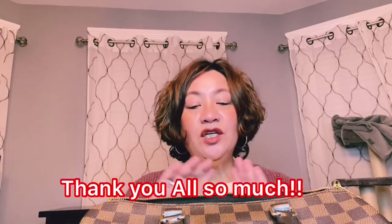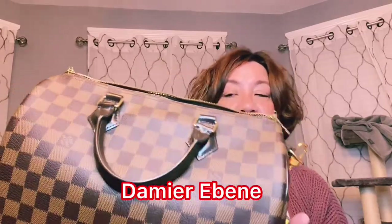Welcome back! Today I want to do a five-year review on my Speedy 30 Bandoulière in Damier Ebène. I got this roughly five years ago — I still have my receipt. I got it on November 29th, 2015, and it retailed for $1,390. Just over five years ago — five years and three months. Now I checked recently and the price is $1,680 or $1,690.